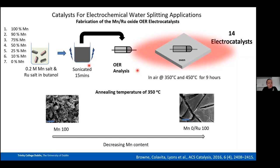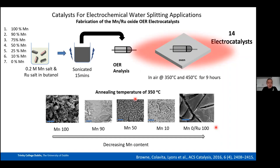Looking at SEM at 350°C: the pure manganese shows a lovely leaf-like morphology, while the pure ruthenium shows a characteristic crack-like morphology — very indicative of highly active RuO₂ for OER. Importantly, our mixed samples also show this crack-like morphology, which was exciting because we hoped it would translate to improved OER activity similar to what Fernandez et al. observed.